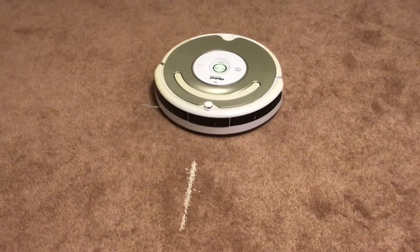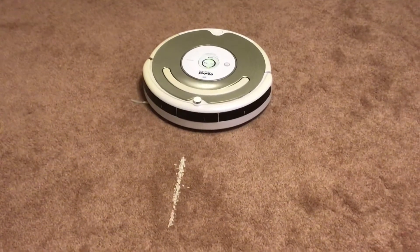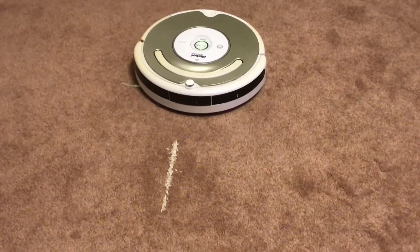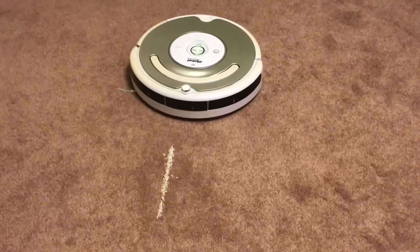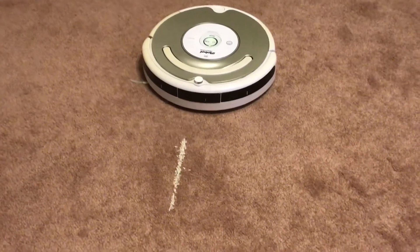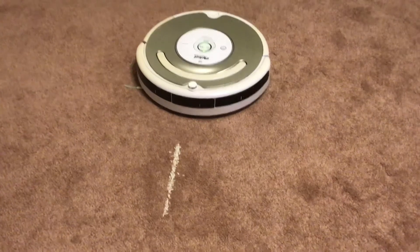Dirt Detect is part of iRobot's iAdapt technology, which includes a suite of sensors: wall-following technology, cliff-avoidance sensors, the Dirt Detect anti-tangle technology — which prevents your Roomba's brushes from getting caught on rug tassels, charging cords for your phones and other electronics — and the virtual wall barriers.